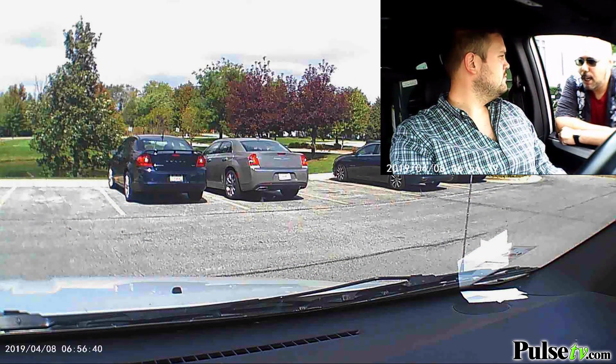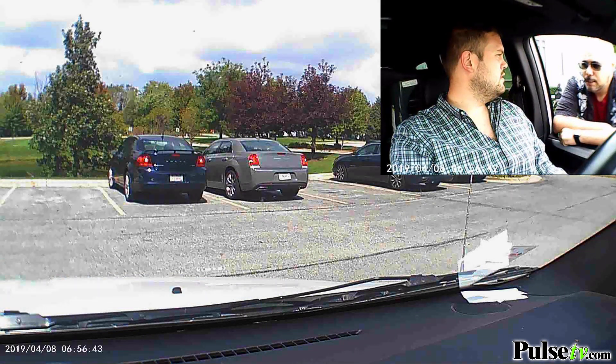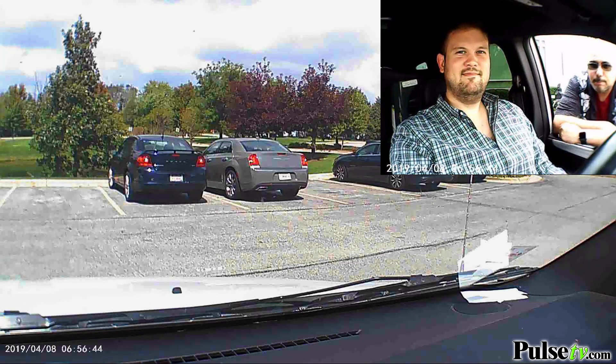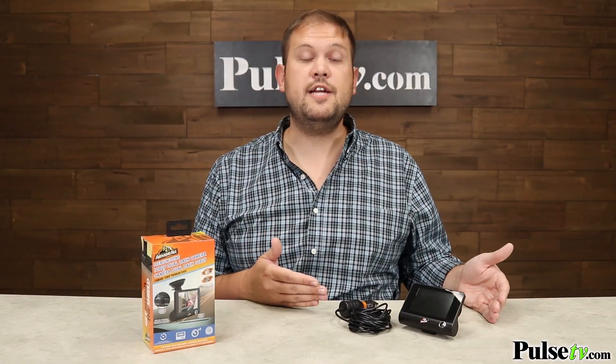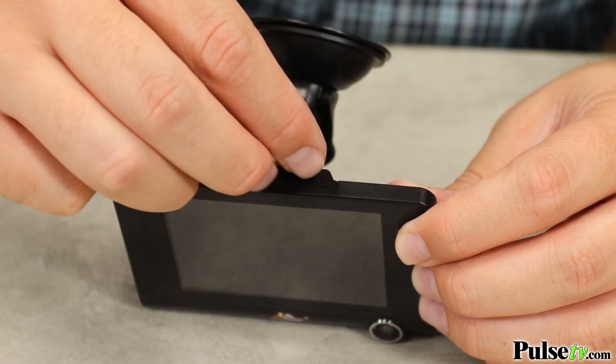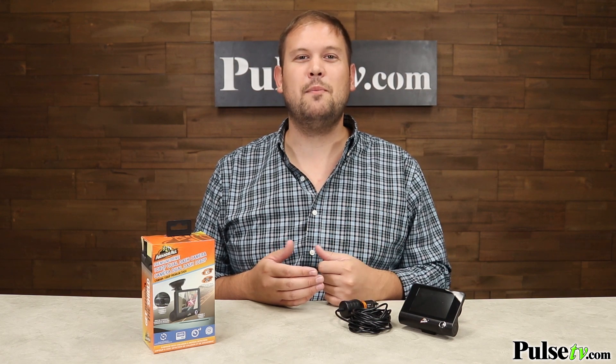In addition to crystal clear video, this also picks up audio with an onboard microphone, which is perfect for those police interactions, and you can also take pictures with it as well. All the footage is recorded onto a micro SD card — one isn't included, but this does support up to a 32-gig micro SD card, so there's plenty of storage. The nice thing is that it'll indicate when that storage is full, and then you just have to go into your settings and reformat. It only takes a couple seconds and you're ready to start recording again.